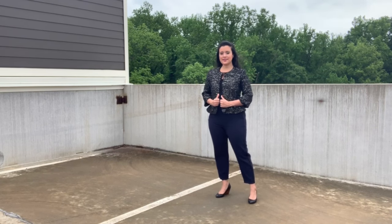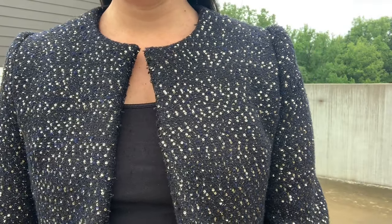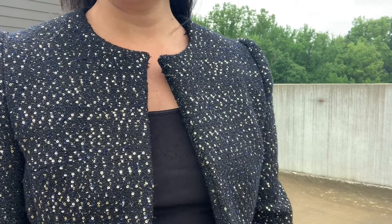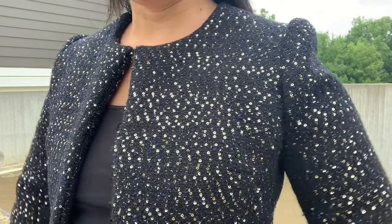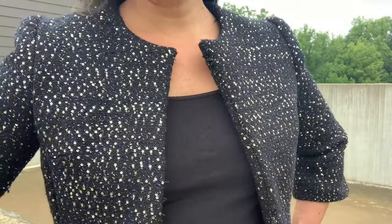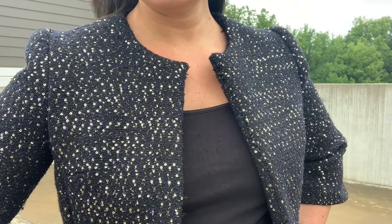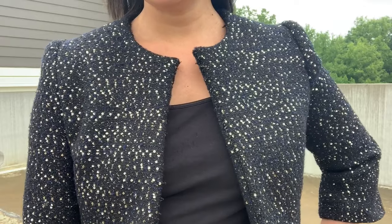With that out of the way, let's talk about the fabric. This boucle was purchased at Joann a couple of years ago. I loved it as soon as I saw it and I got enough to make a jacket and matching dress. I haven't decided on the dress pattern yet, but I knew I wanted a cute cropped jacket pattern. I had S8604 in my stash and have wanted to make it for a while, so I went with that pattern. It was a pretty easy decision.